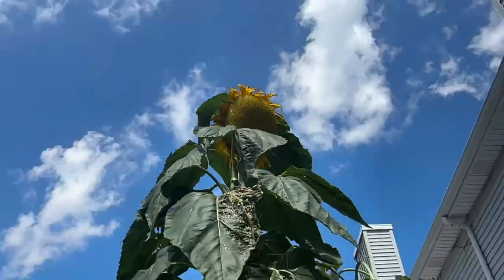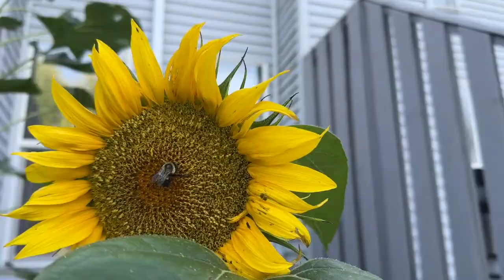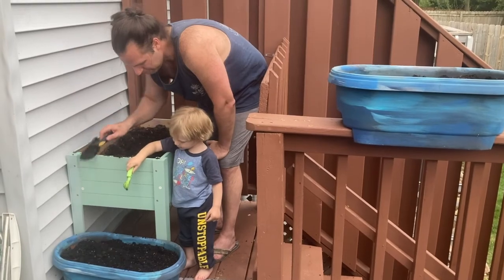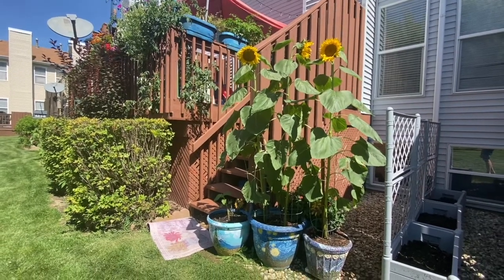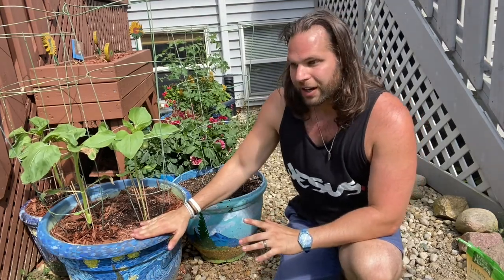Yes, there are those freaks that get super big, but on average you can still grow a very large sunflower in those containers. But if you don't care about size, you could use smaller pots. You could also put more than one in each pot, but if they're a bigger variety, I wouldn't do more than two or three — honestly, that's even pushing it.